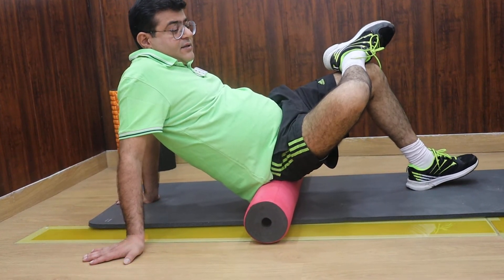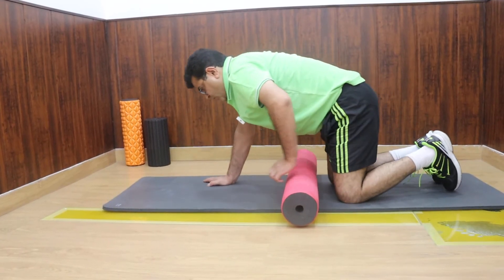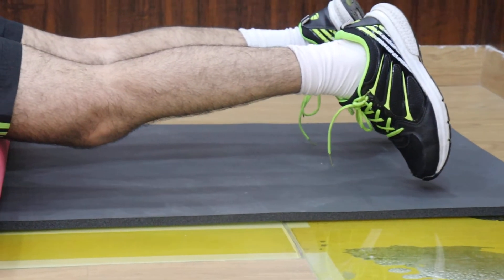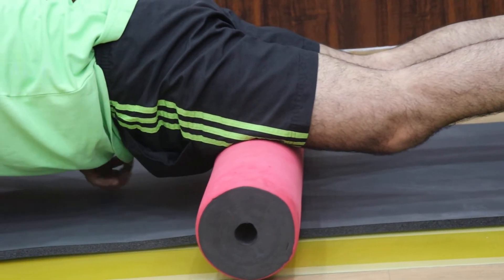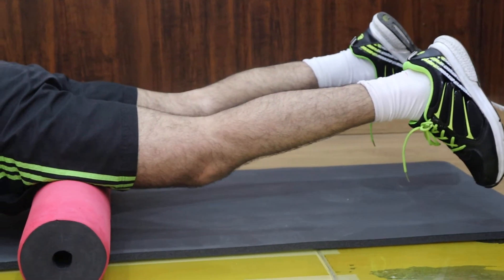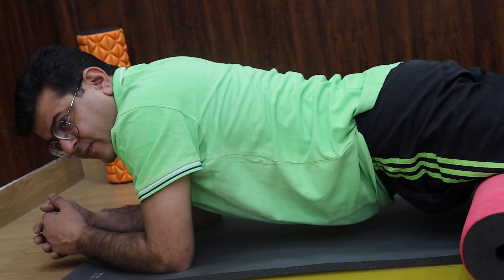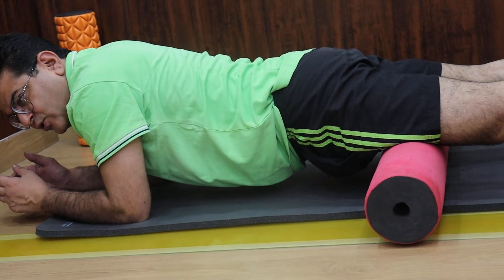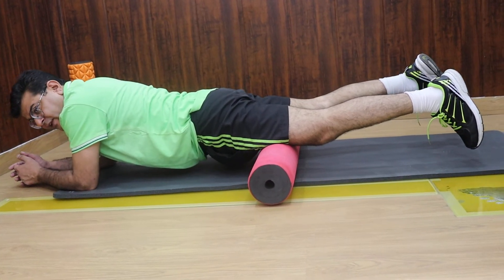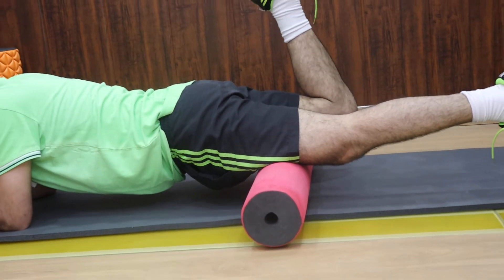The third roller exercise is the front thigh roll, which is again going to be very helpful for cyclists. You need to lie onto the roller with the thigh, roller underneath. Make sure you're not straining your shoulders, your tummy is not sagging, and your feet are relaxed — not tightened. Gently go up and down. The best way to foam roll is to choose an area of about four inches, foam roll there, and once you lessen the stiffness and hardness, switch over to the next four inches.